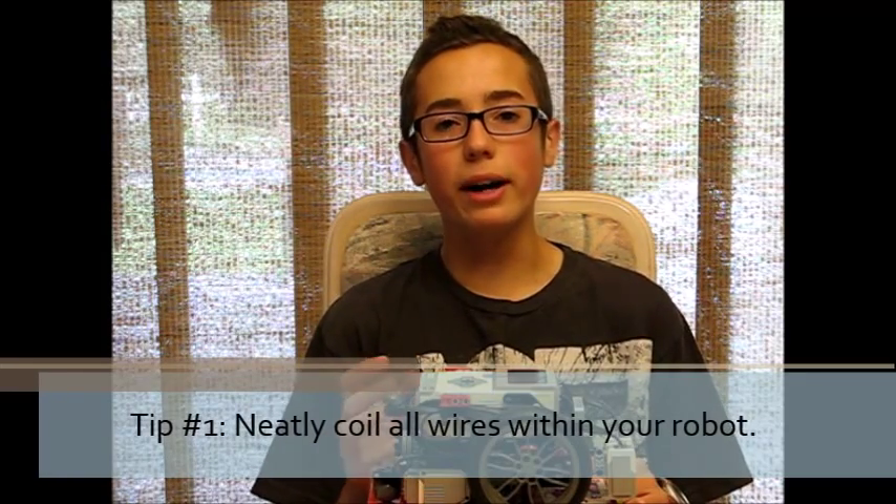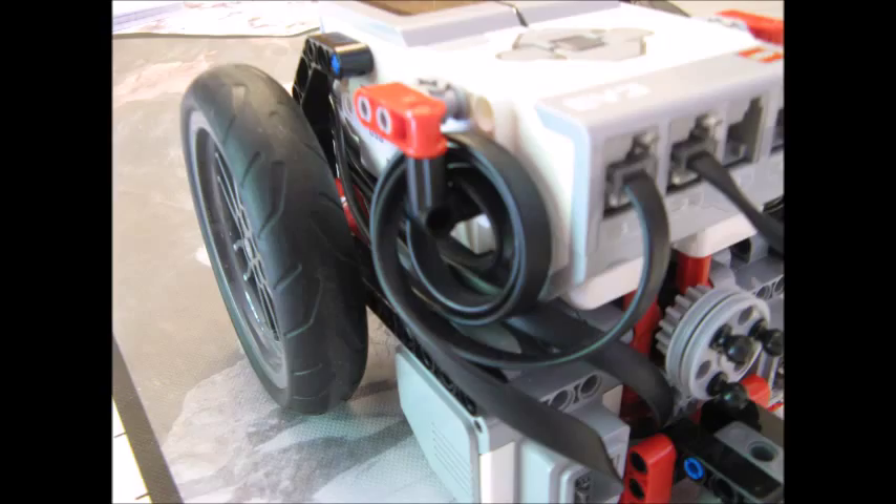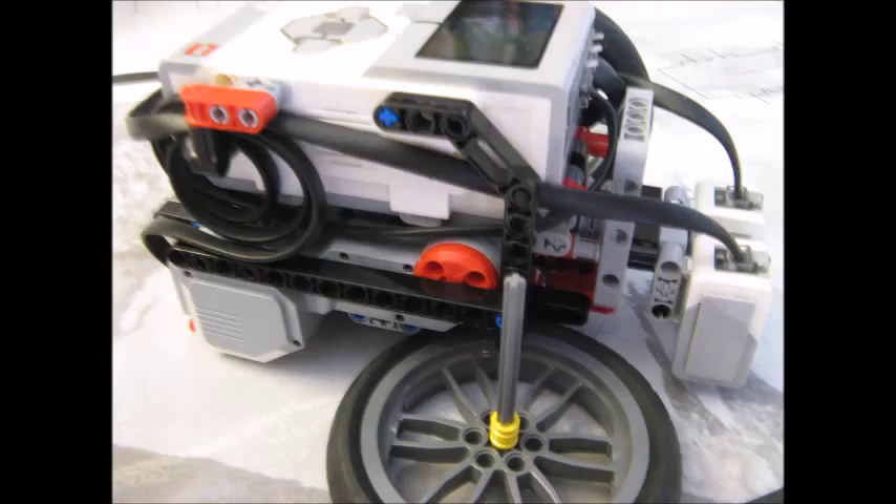My first tip is to neatly coil all of the wires within your robot — you've probably heard me say this before if you watched my top 10 tips for building an FLL robot video. If you see this picture here, what I've done with my robot is all of the wires are neatly coiled within the robot on either side. You don't want your robot driving around like a spaghetti monster with wires hanging out everywhere, getting snagged and forcing you to keep rescuing your robot. Keep your wires neatly coiled and contained inside your robot so they can't snag on anything.